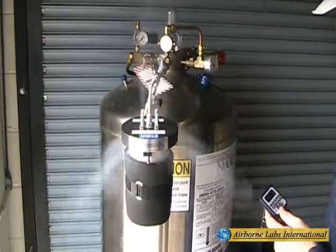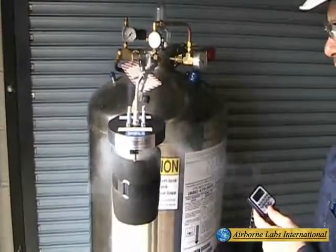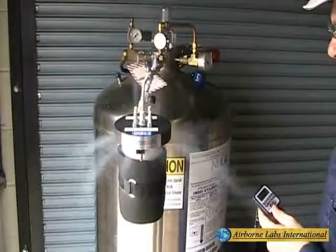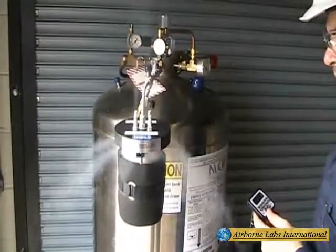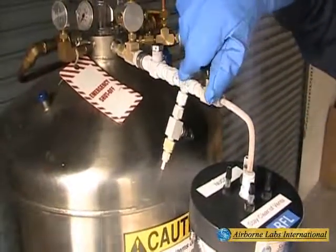Allow the 1.0L NVR can to fill with 200 plus grams of snow. This typically takes anywhere between 1.5 to 2 minutes max, or is signaled by an increase in snow spurting again from either the vent ports or from the slot areas of the head assembly.